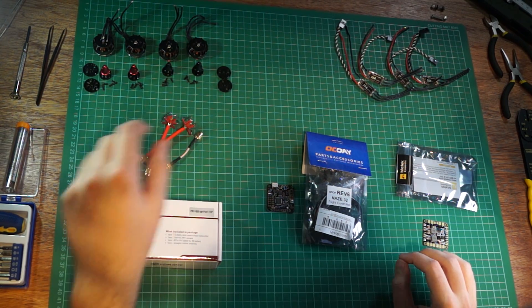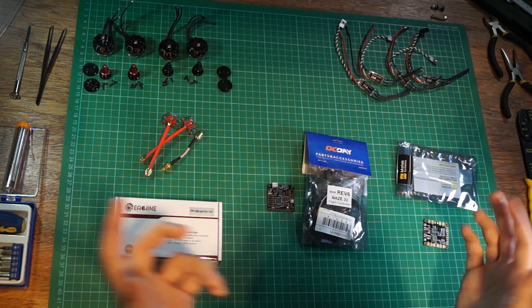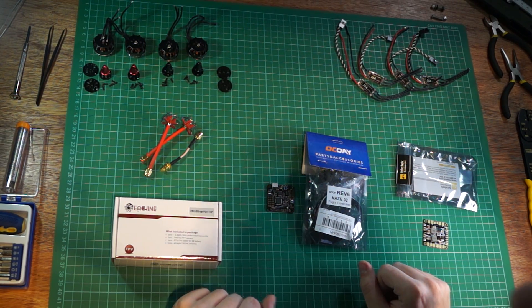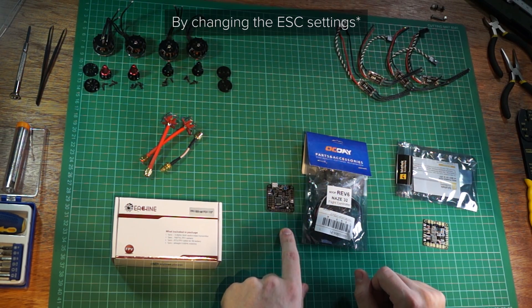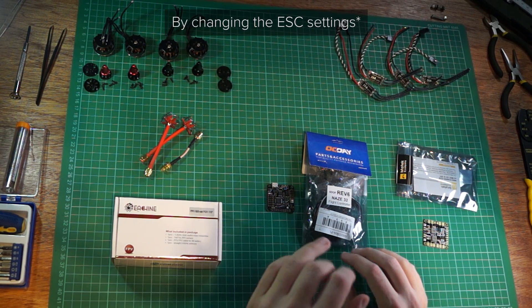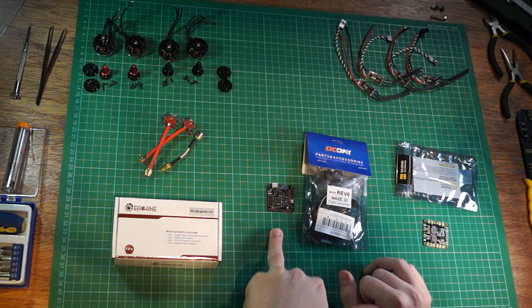I've got two clockwise and two counterclockwise motors — I'm not sure which way around they are but I'll find out eventually. The motor direction can be reversed either by the wiring or by the Naze32. I'm going to be running CleanFlight on the Naze, by the way.